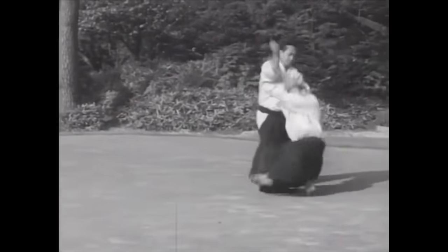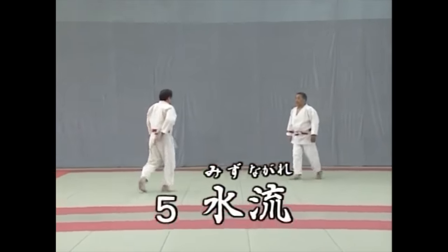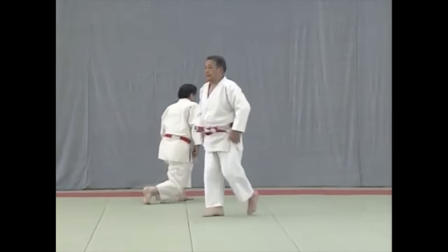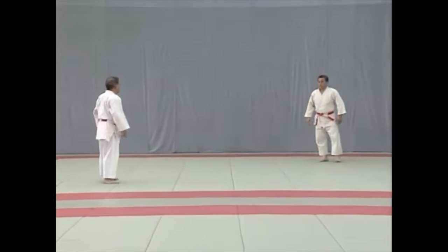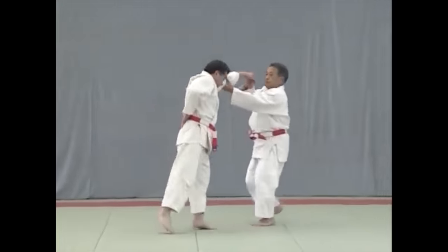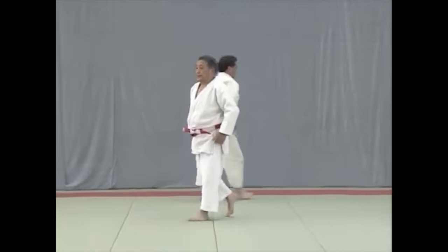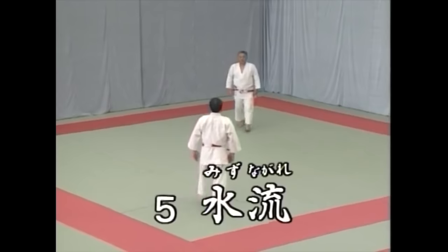Now let's take a look at one of the fundamentals found in Ko Shiki no Kata, called Mizu Nagare, or flowing water. Here you see one going with the direction of an attack — straight — he accepts it, goes back in one unit, and then takes them down. Either you annihilate the attack, neutralize it, or you work with it in order to destroy the attacker or the assailant. Let's take a look at it in a bit more detail.